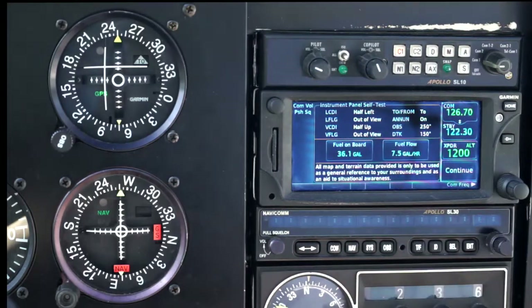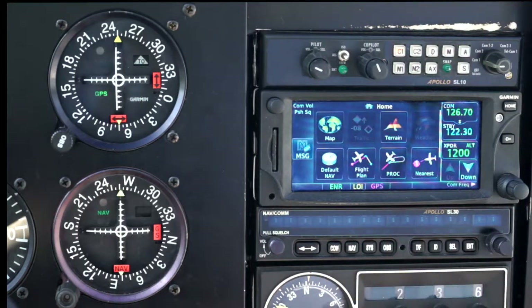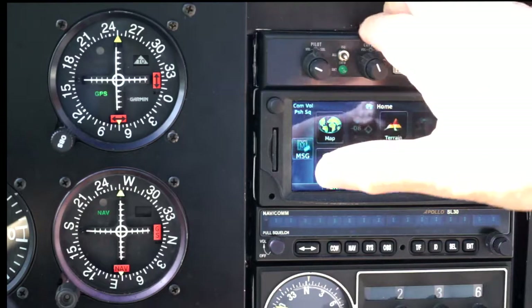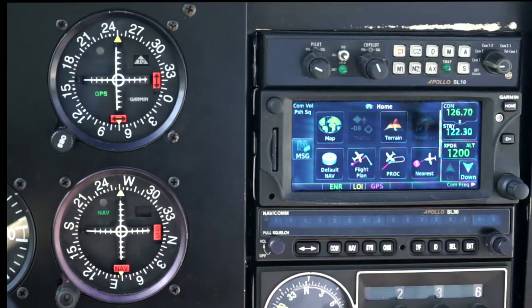The other thing that you can put in here is the amount of fuel you have on board and your fuel flow. Continue. Another thing to notice is that this is a touchscreen device. One of the questions I often get asked is: when you're flying, how on earth do you manage a touchscreen device? And the answer is, what I do is I put my hand on the top and use my thumb, and I've found that absolutely fine — I've never had any problems with that, even in turbulence.